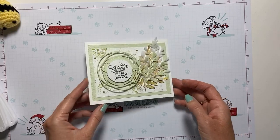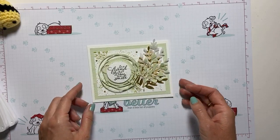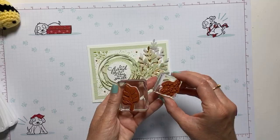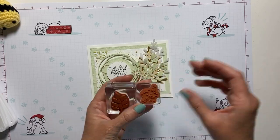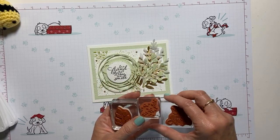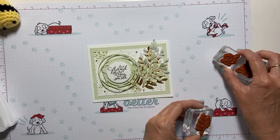Today we are using just three stamps: one of the little leaf stamps, the little clusters of dots, and the sentiment. It's probably my favorite in the whole set — 'to a friend that makes me smile.'